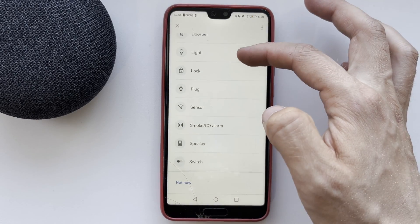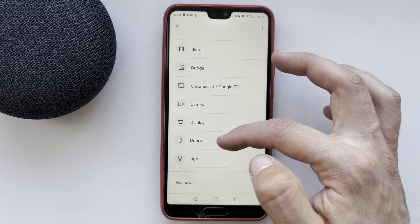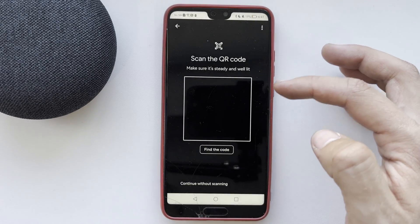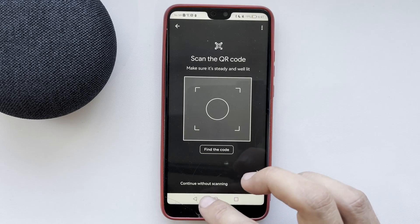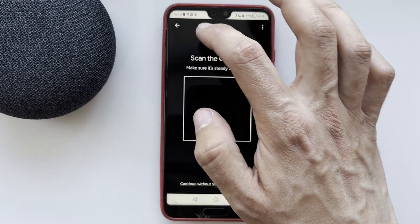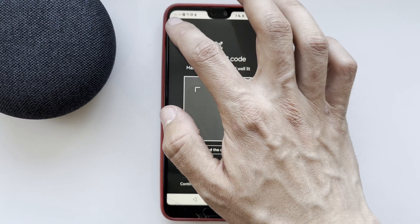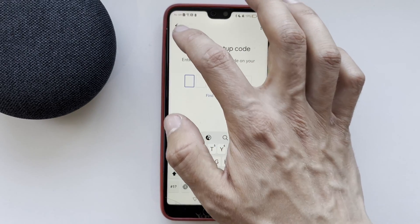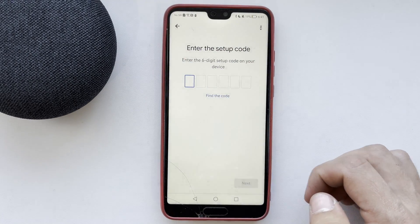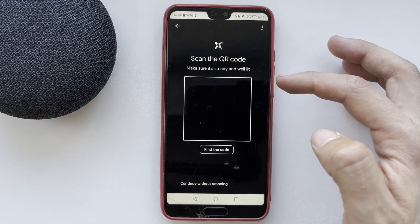Choose your device — for example, the Nest Doorbell — and scan the QR code on your device. The device must be connected to the power supply. After that, you will be prompted to connect the device to a Wi-Fi network. Select your network and complete the setup. After that, you will be able to control the device from the app.